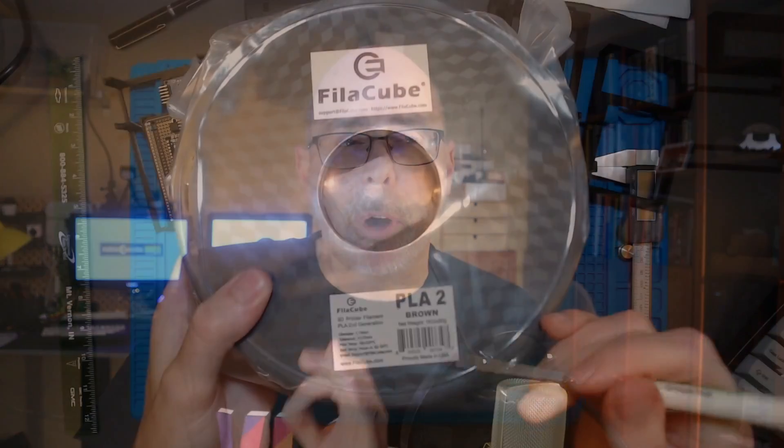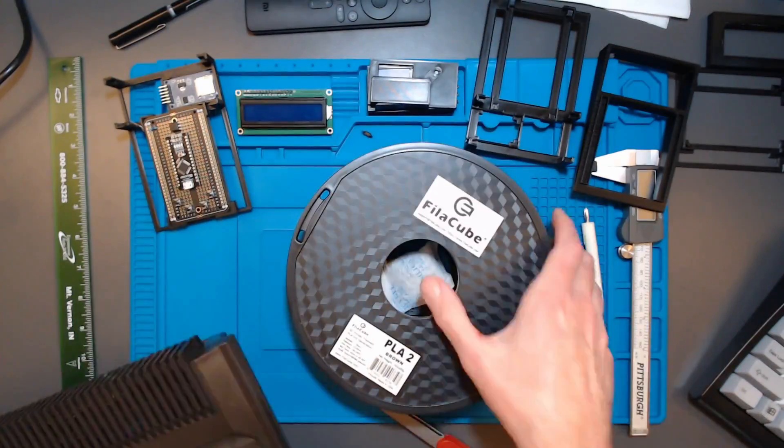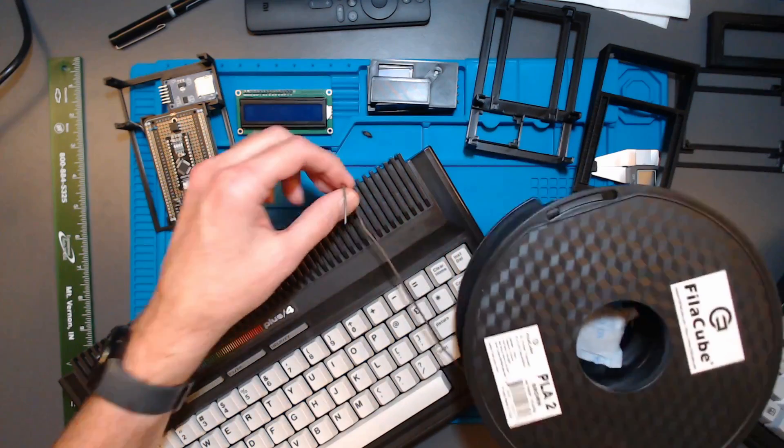So let's talk about the color. I didn't have a brown PLA, and the Plus 4 appears to be a really dark brown. I found a PLA on Amazon - I'll have a link in the companion blog post - that looked online like a dark brown, but when I got it, it was really a lighter brown. That was a little disappointing. However, I found that if I get it in just the right lighting, it kind of complements. You just don't want to have it outside where you can really tell the difference. I might go back and find a darker brown if I ever reprint this.